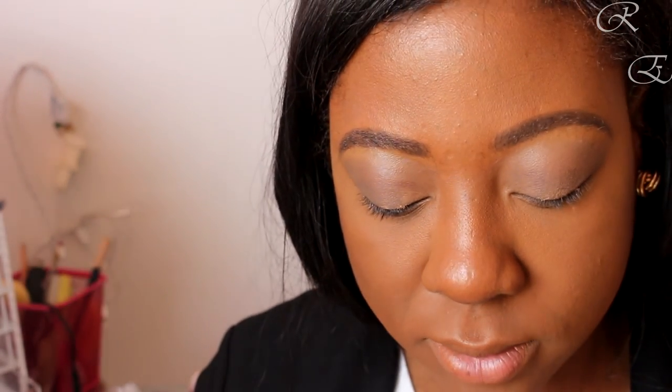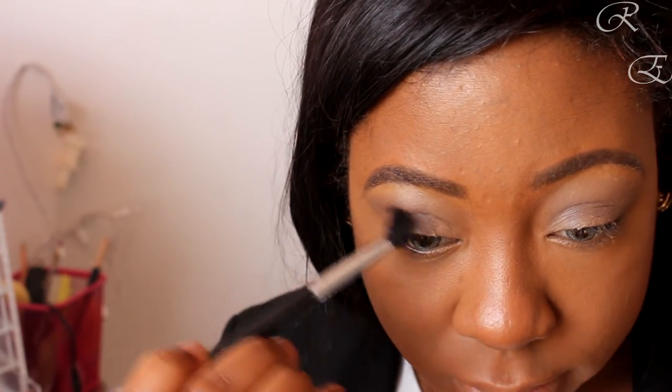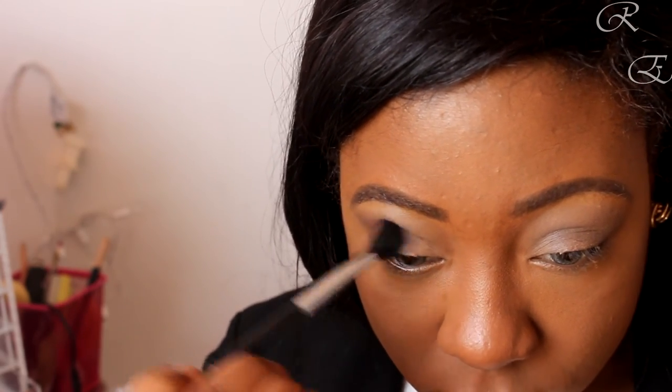This is the Sigma E40 brush. I'm going to go in with 'Rebel' in the crease — that's a nice burnt orange tone. It gives a really nice pop.